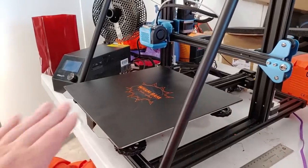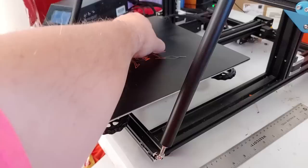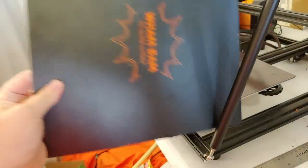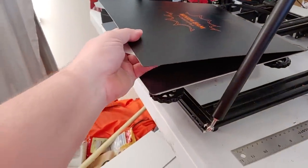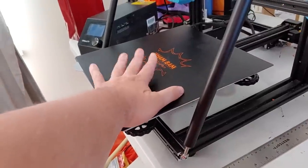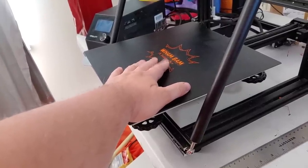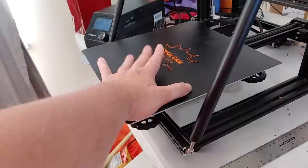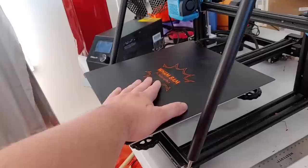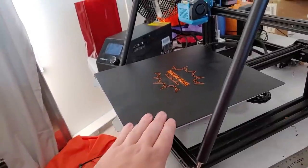The last major upgrade to my CR10 V2 is the Wham Bam flex plate system. I will never go back to non-flex plates if I can help it — it's just so convenient to pop the plate off, flex it to release the print, pop it back on, and you're ready for your next print. This is their polycarbonate PC sheet. I turn my heat bed on to 60°C, and at layer 20 I turn it off, which means for 10, 15, 50, or even 200-hour prints I'm not burning electricity at 18 cents per kilowatt-hour the entire time.